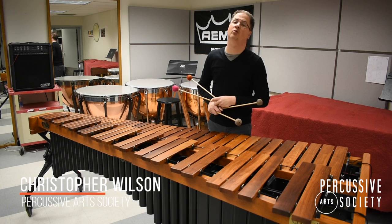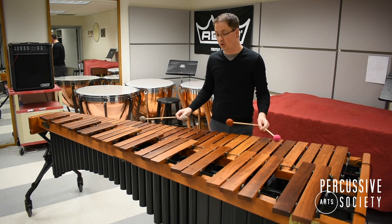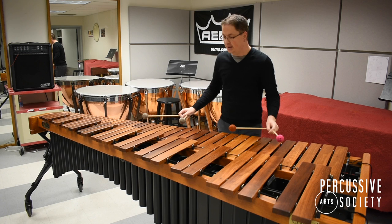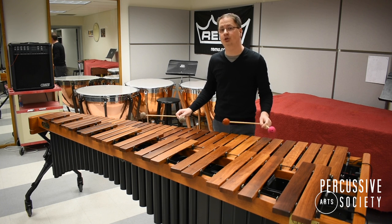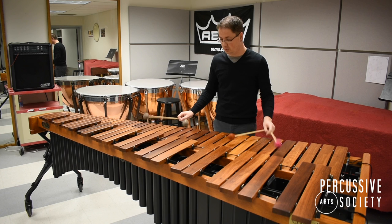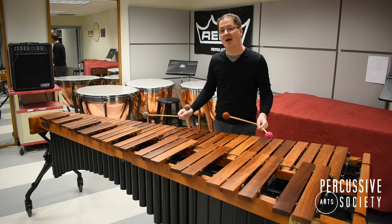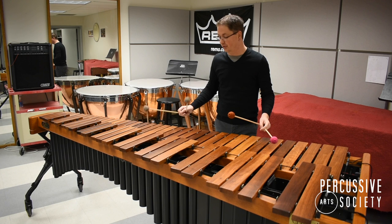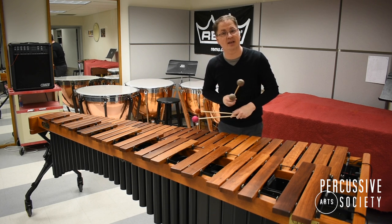Hi, my name is Christopher Wilson and welcome to the PAS Classroom. Today we're going to talk about playing ripple rolls for four mallet marimba. A ripple roll is quite simply when, instead of playing a traditional two-by-two roll, we play in such a way that the mallets strike separate from each other.